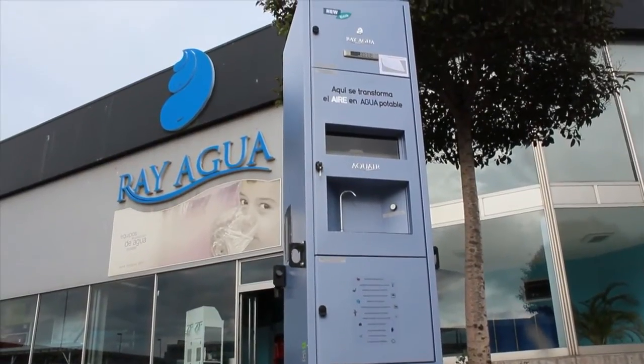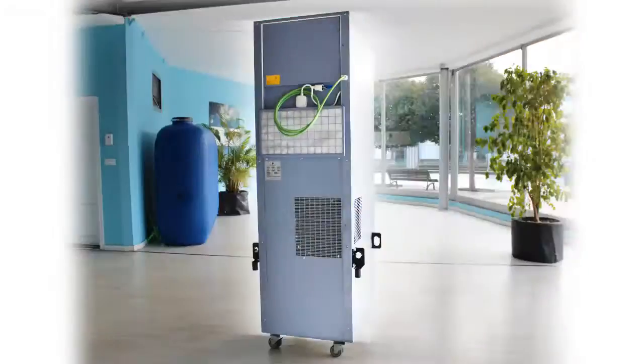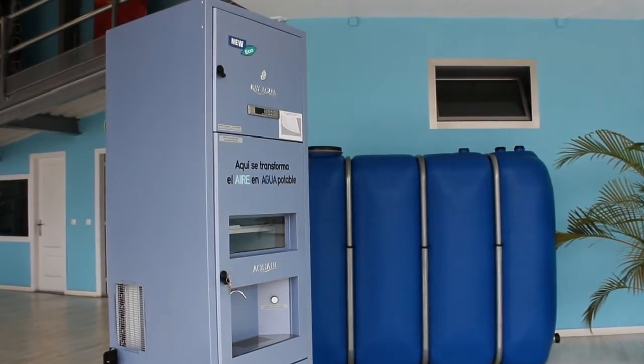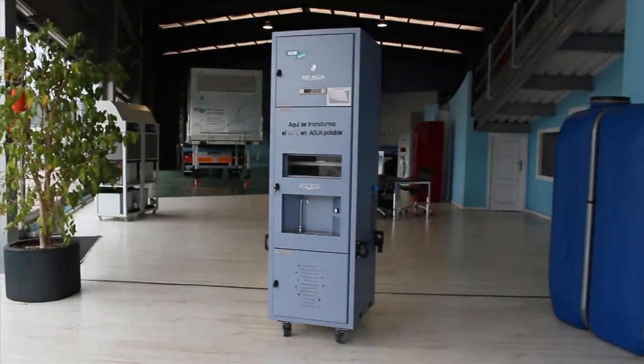Rayagua presents the new atmospheric water generator Aquair 250, based on the known process of condensation. It produces up to 260 litres of pure and ecological water a day, depending on the environmental conditions.